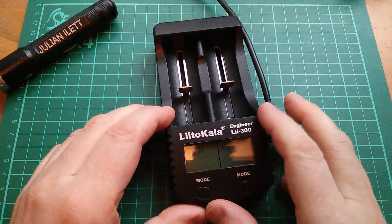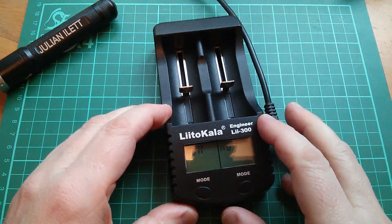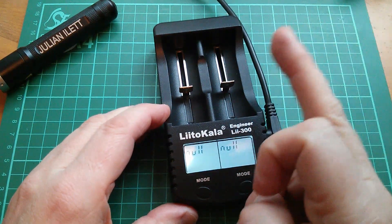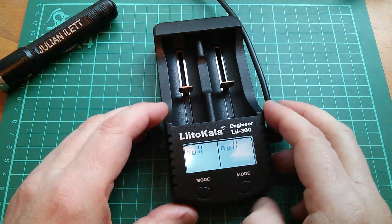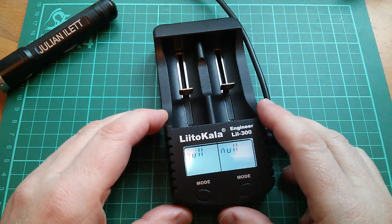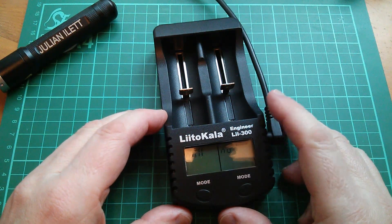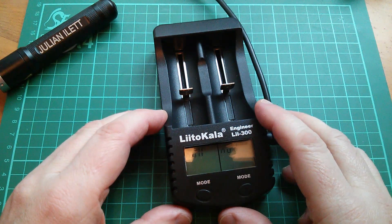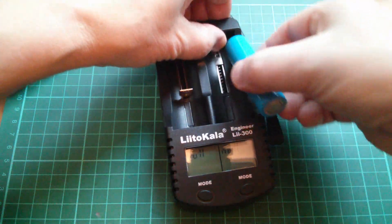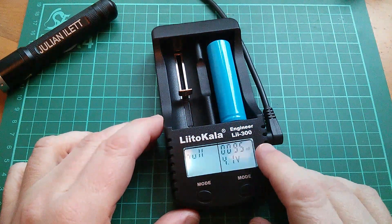Good morning. I've brought this Litokala Engineer Lii-300 battery charger across from my reviews channel. I'll put a link to the review here, because I think I was a bit unfair about its internal resistance check. It's got this really neat feature where it checks the internal resistance of a cell. Let's put a cell in — positive to the front — and do this internal resistance check.